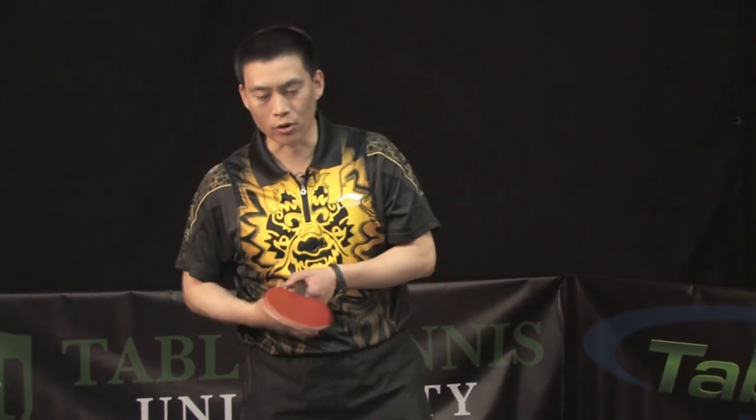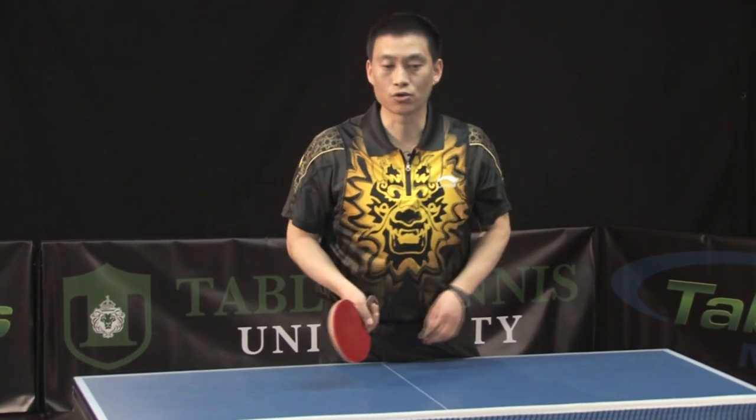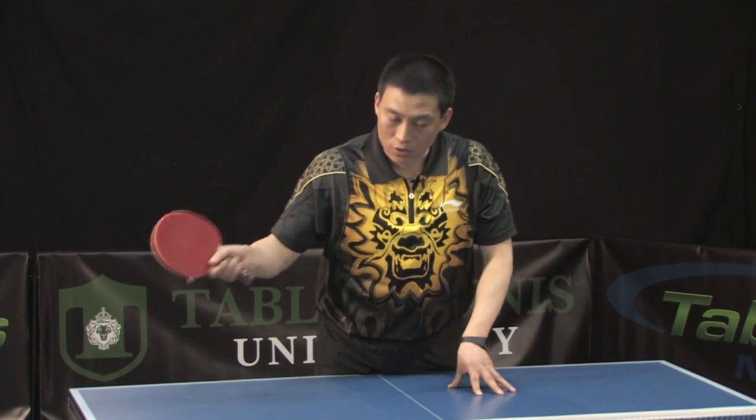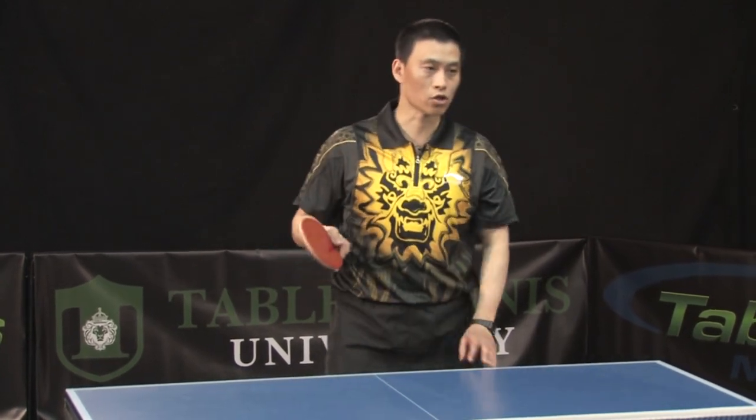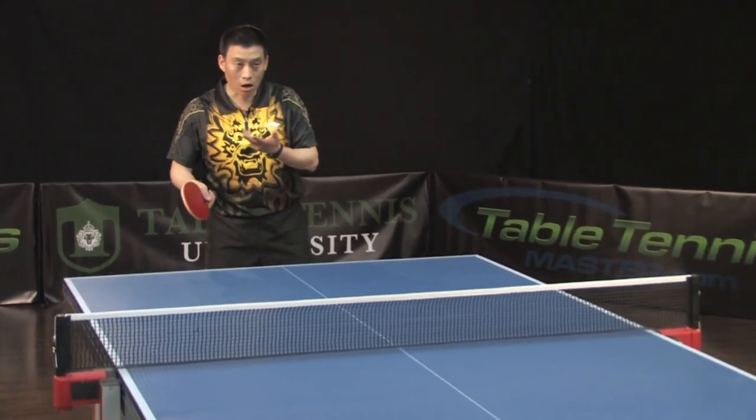Open your racket a little bit more. You don't have to open your racket too much. Right now, before you do this one, don't hit the ball too hard. Try to keep the ball on the table first. I'm going to show you — just serve short. Make a higher arc first.